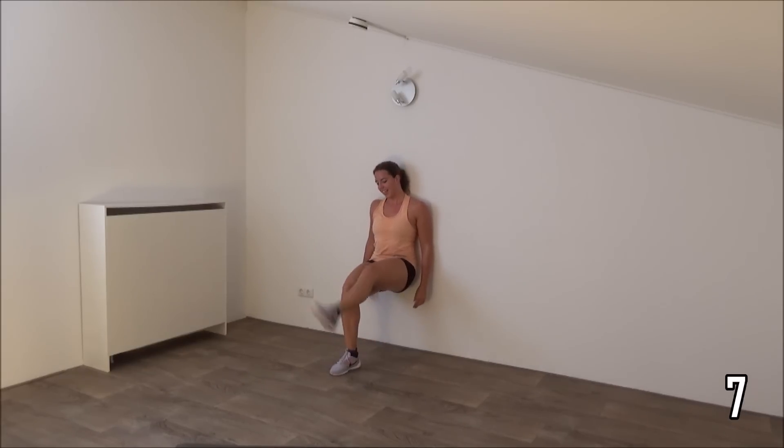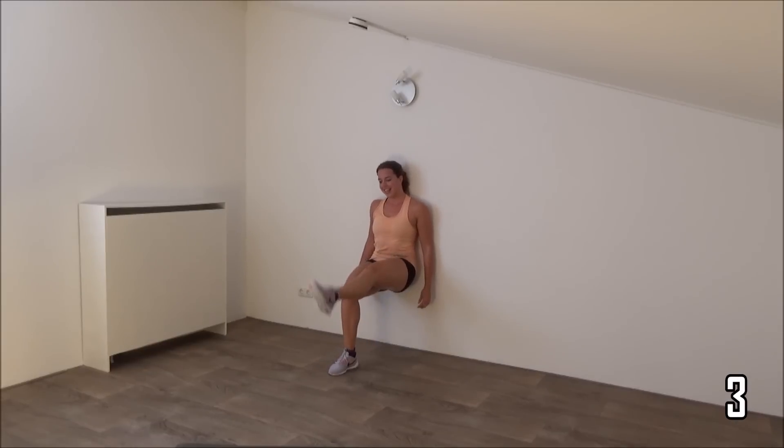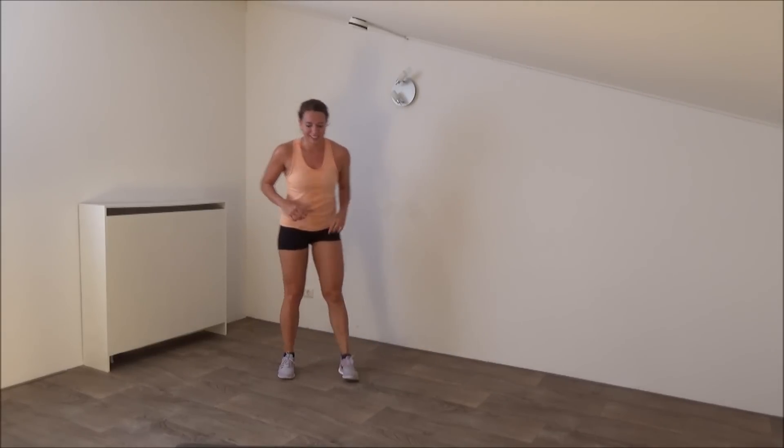You're almost there. Last one. And that's it. Come up. One more exercise — that's the cross lunge, squat and the cross lunge.